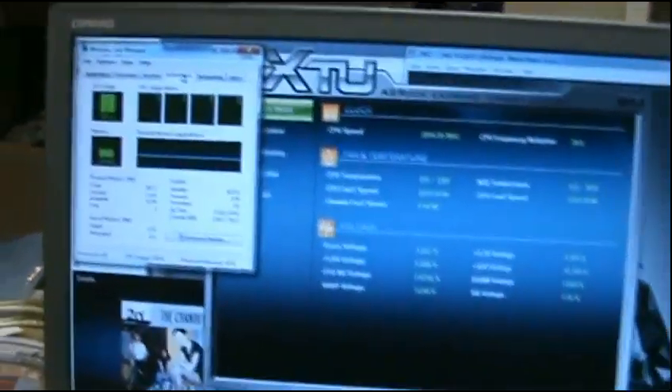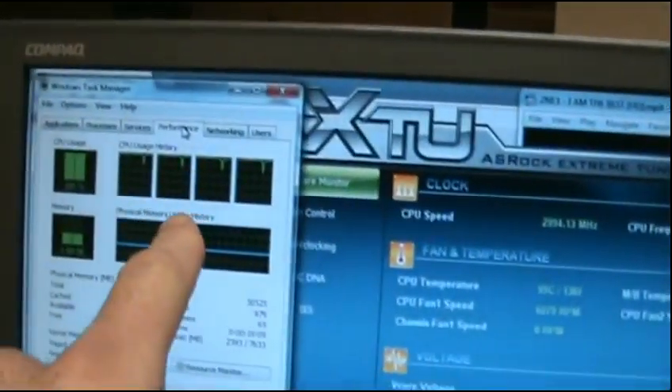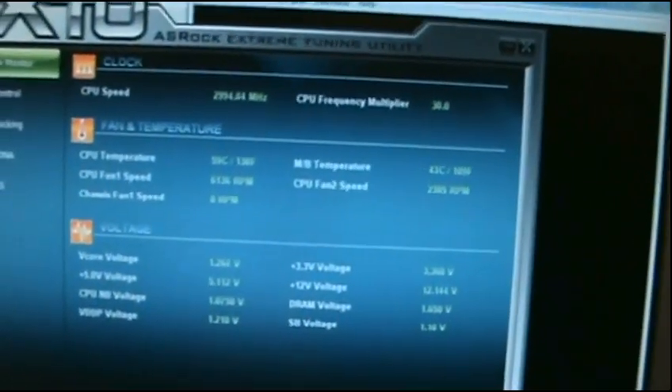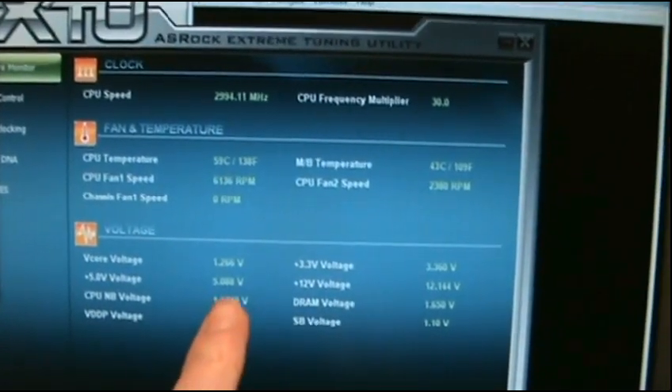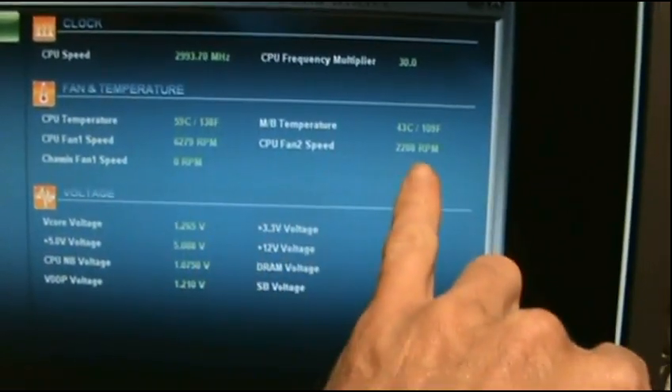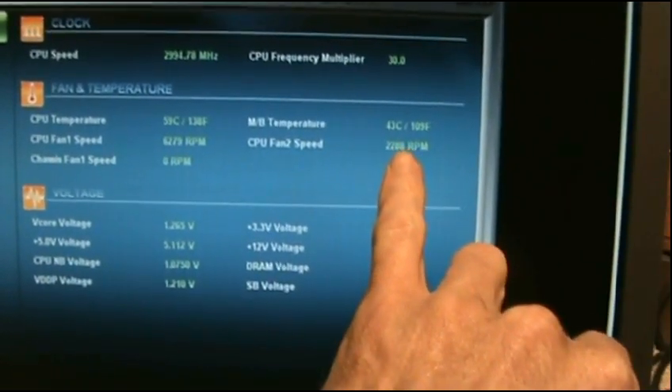It might seem a little loud because of the fans, but I'm doing a stress test on the computer. I'm running all four cores at 100% — it's been going for about 10 minutes now. You can see the specs: CPU temp 59 degrees, motherboard temp 43 degrees. I actually installed a fan on the side here — it's an 80 millimeter fan.